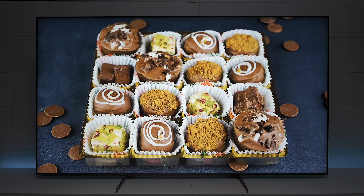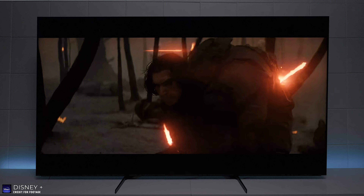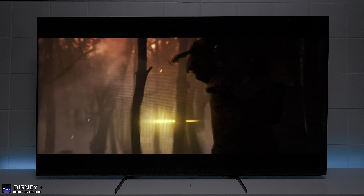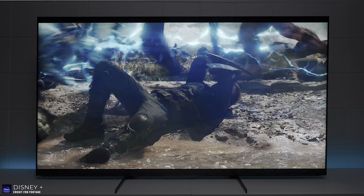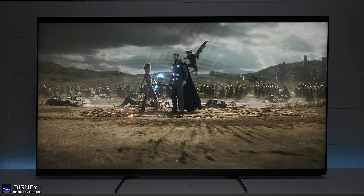Even the Netflix calibration is built right in. I want to show you guys some content from Disney Plus in the regular cinema mode, and with content running through this TV, the processor goes to work, cleans everything up, and makes sure that you have the best experience possible.